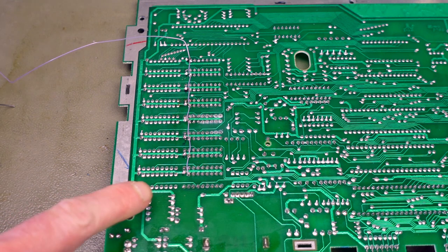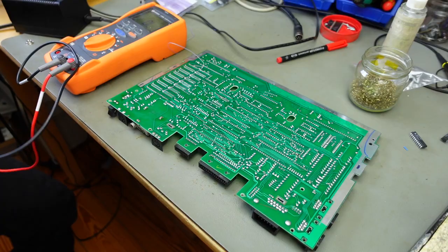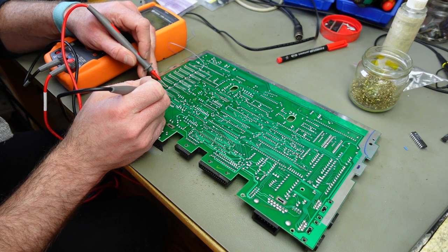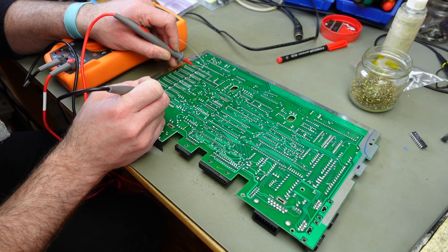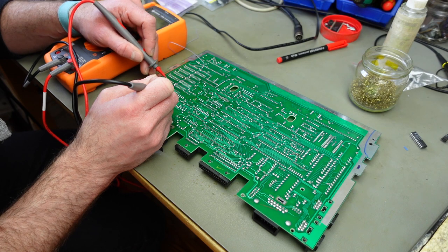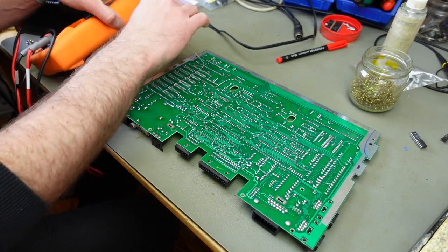I'm going to check for shorts with the other pins, and for connection between the pins we wanted to connect together — which is always a good idea. We should have a connection between all the pin 1 pads, and we should not have a connection to any of the other pins that the wire crosses. We should be good.